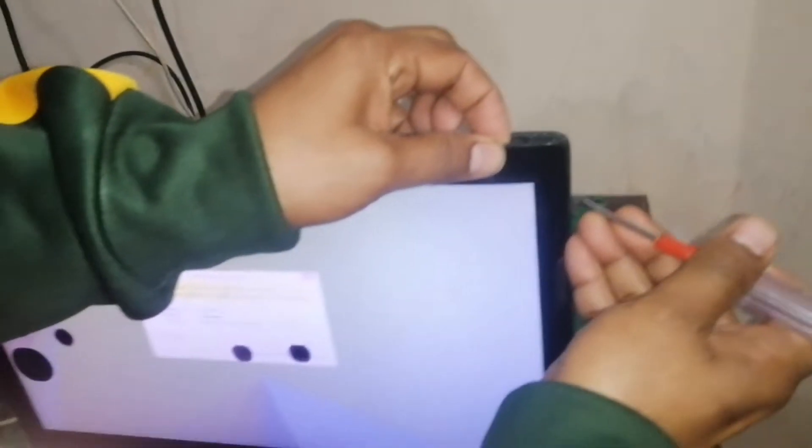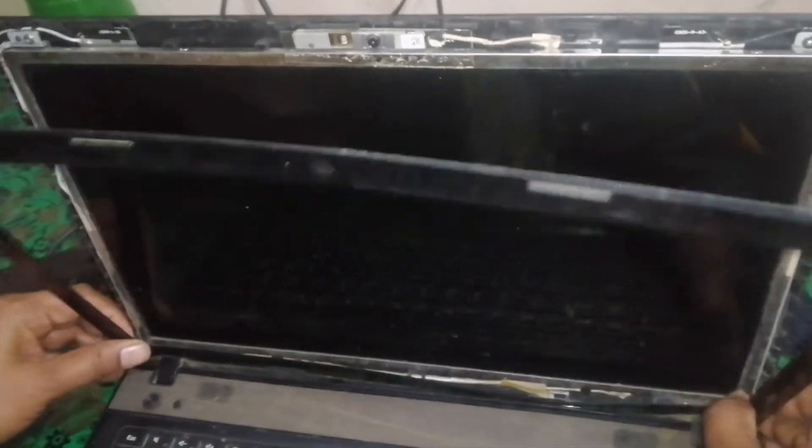Open the cover of the LCD carefully around the LCD. There are plastic locks — it will open very easily. Then open the small screws of the LCD.